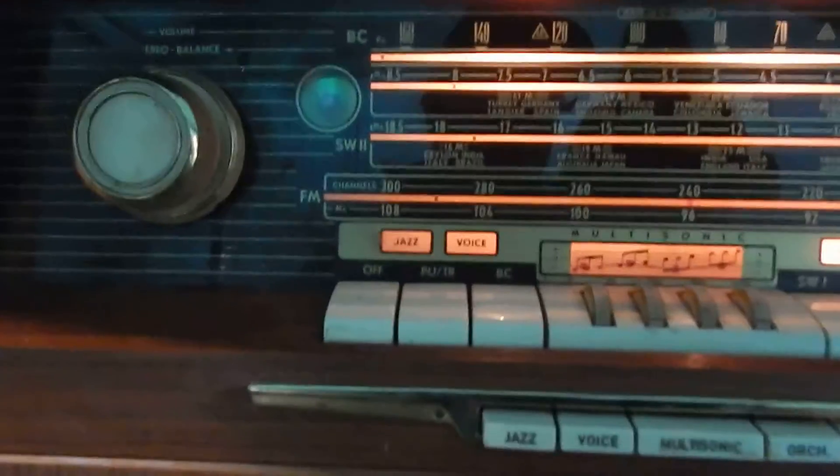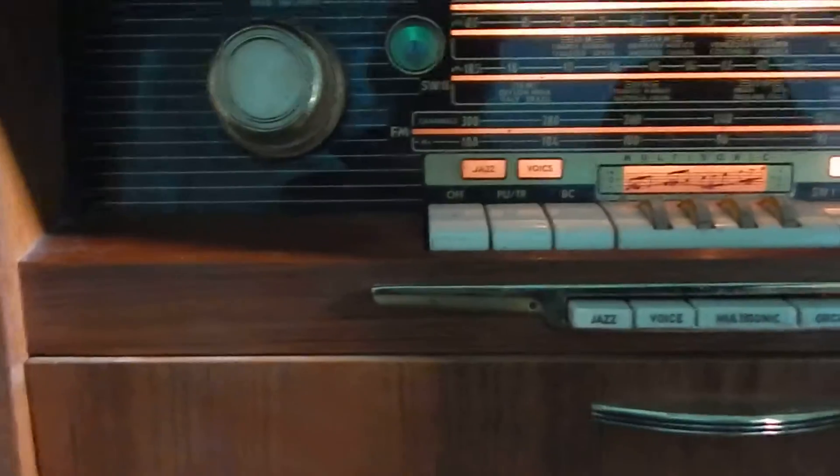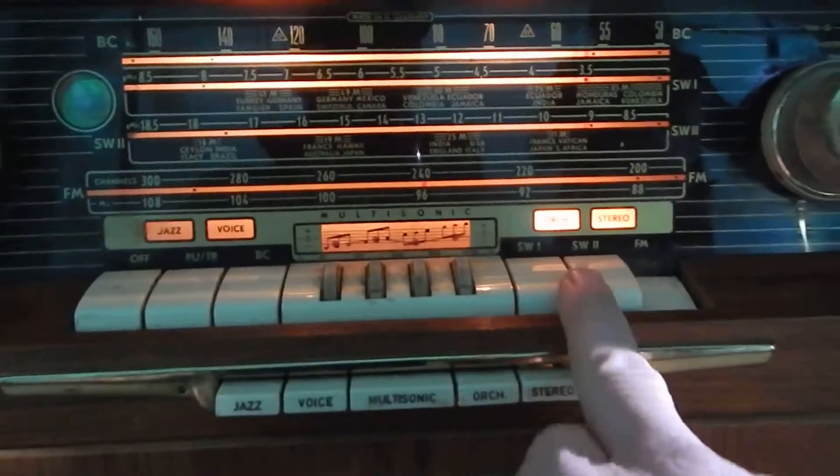This is going to be needing to go through — this is for restoration. The cabinet's not the best shape; it could use a little cleaning and touching up, but other than that it looks not too bad. All the lights seem to be working, and I did pick up a station on the shortwave.